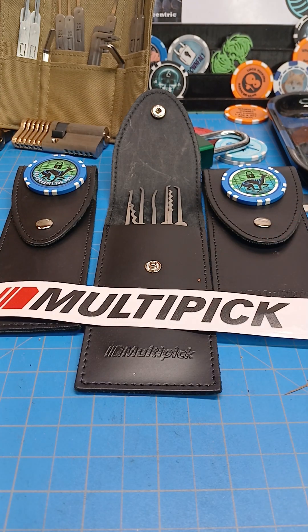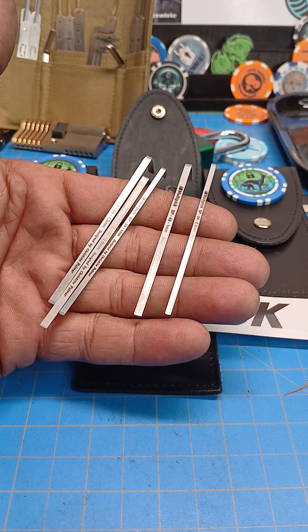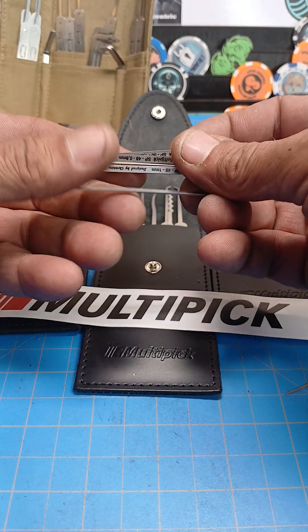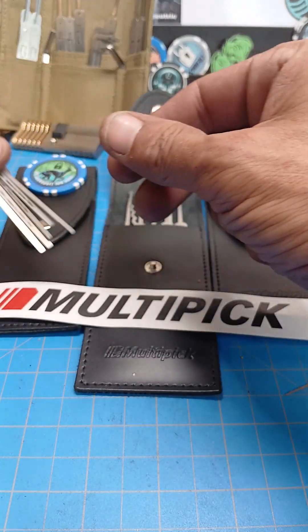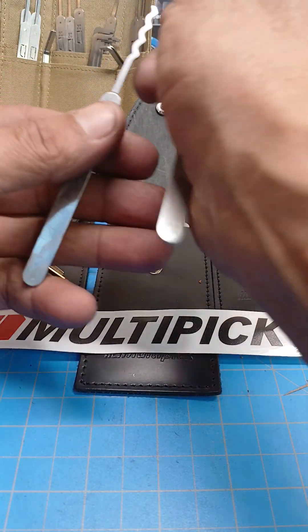I had said I wasn't a fan of the turners that came with two of the three rake sets — one of the three had awesome turners. This set comes with five turners from 0.8 millimeter up to 1.3 millimeter, and I like them. They're very clearly marked, strong, and good — easy to use. I really appreciate those turners.